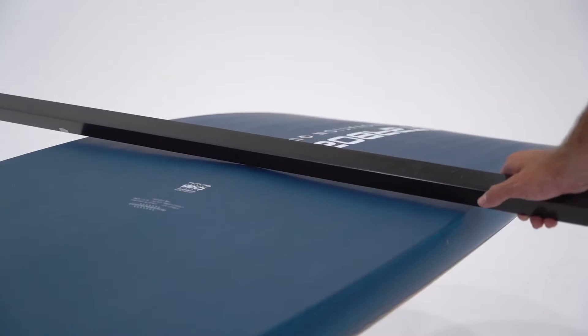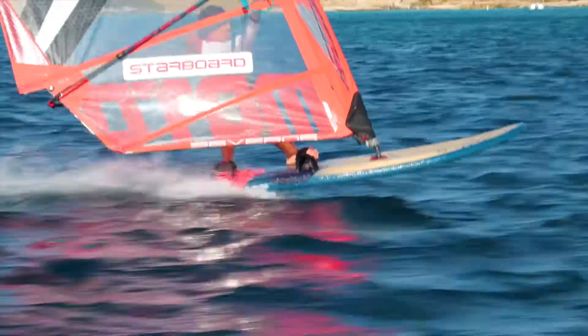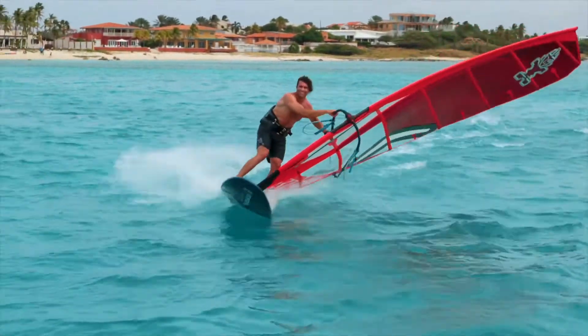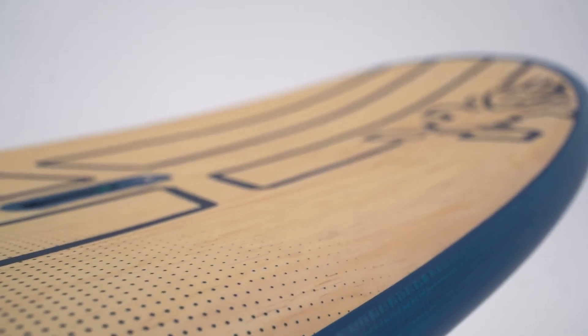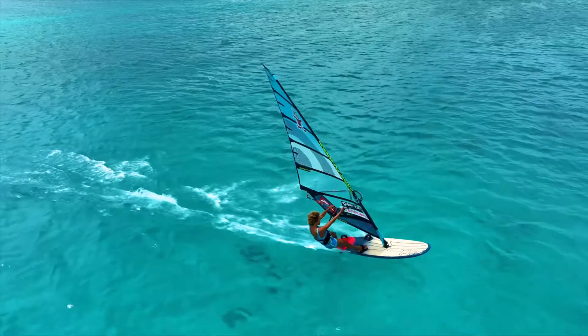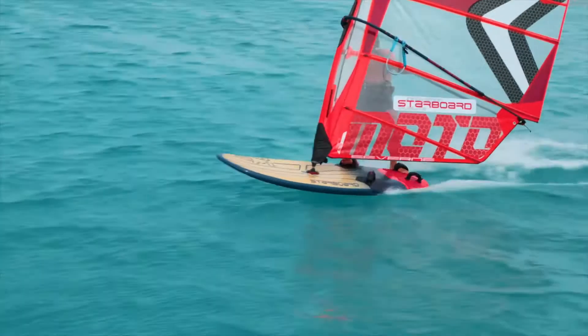The Futura has a more pronounced V across the bottom for improved control and comfort through rough chop, smooth flowing jibes and touchdowns. Smooth rails provide power and enhance controlled leverage over the fin. A thinner profile at the mast track lowers the centre of gravity and drive for added control.